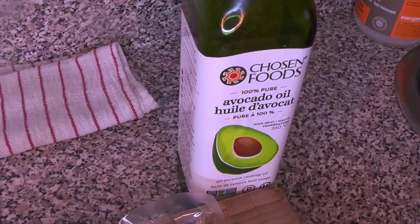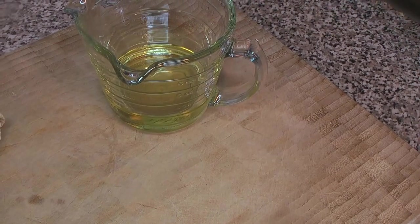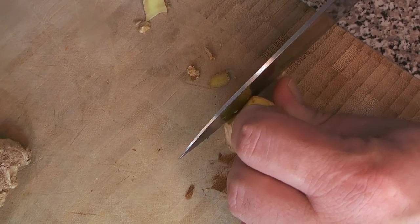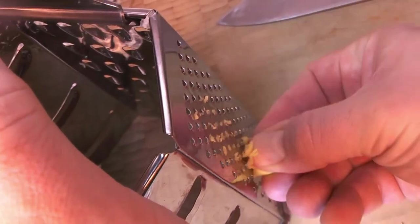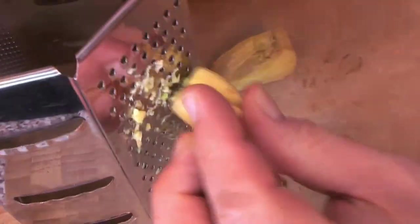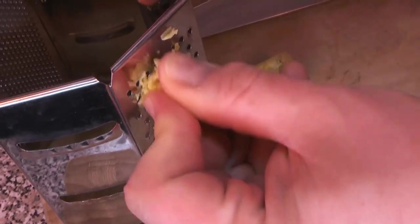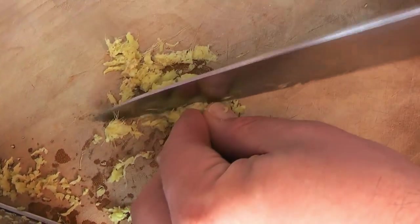We had to start a couple of things in advance. First, we're going to make a ginger oil using avocado oil, which is really good for you and completely neutral with very little flavor. We're going to peel and grate our ginger using the small side of a box grater — watch your fingers on this one. You can also use a microplane grater, although depending on your ginger it doesn't always work as well.